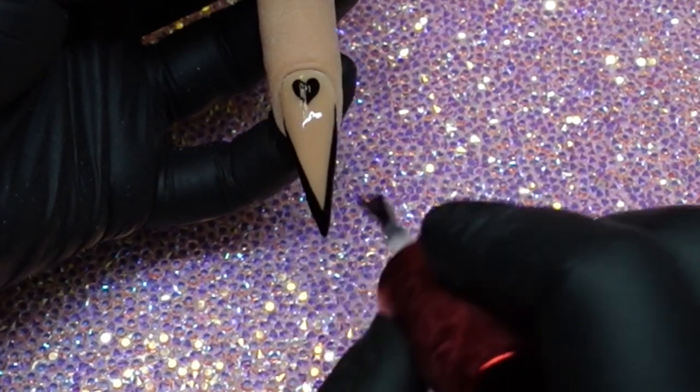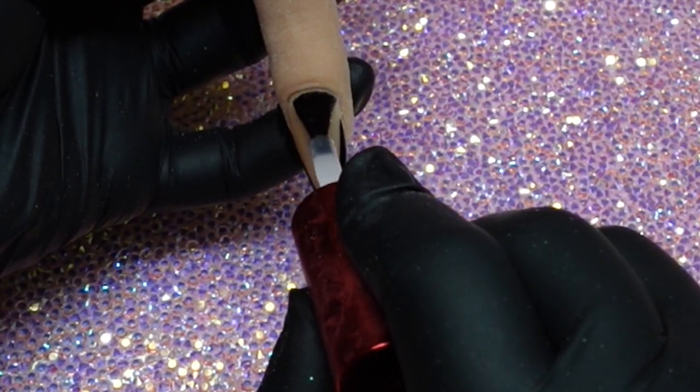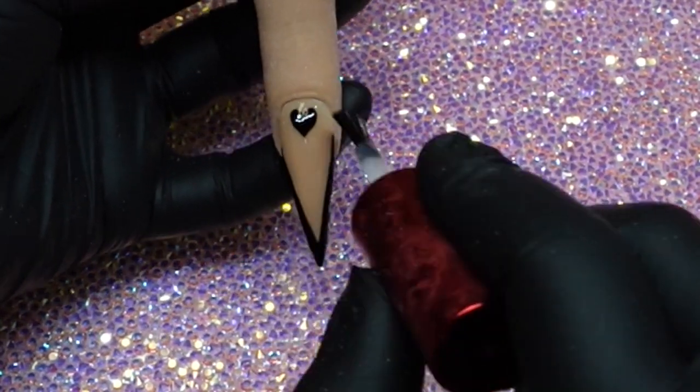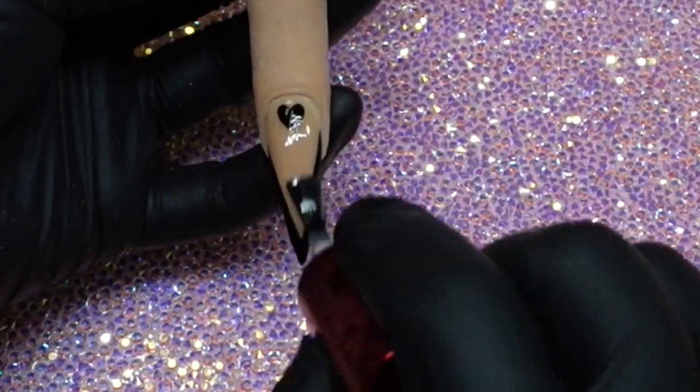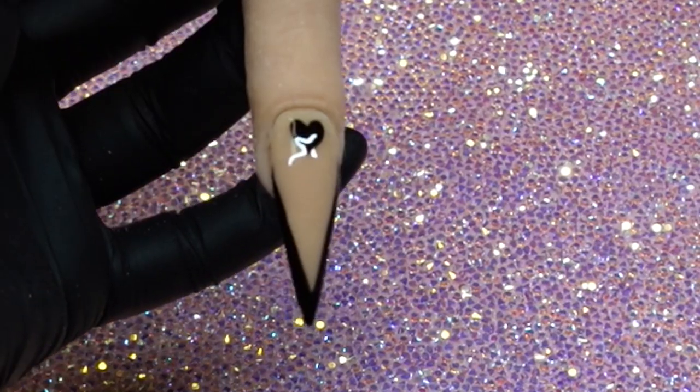I did do her set shiny — she wanted it shiny. So I figured I'd do this practice finger in matte just so you could see it both ways. Some people like matte, some people like shiny, and some people need to see it to know which way they want that design. Then I'm going to show it to you shiny real quick before I cure it, and then show it to you matte.